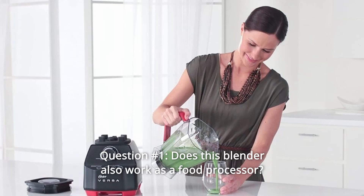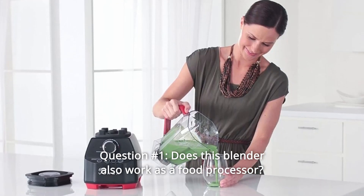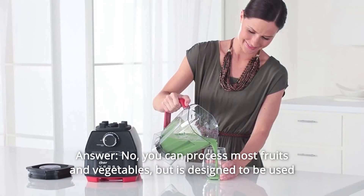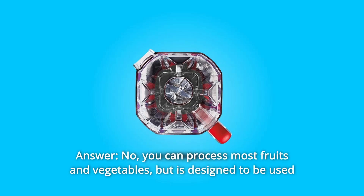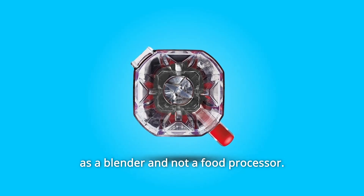Some common questions. Question 1: Does this blender also work as a food processor? Answer: No. You can process most fruits and vegetables, but it is designed to be used as a blender and not a food processor.